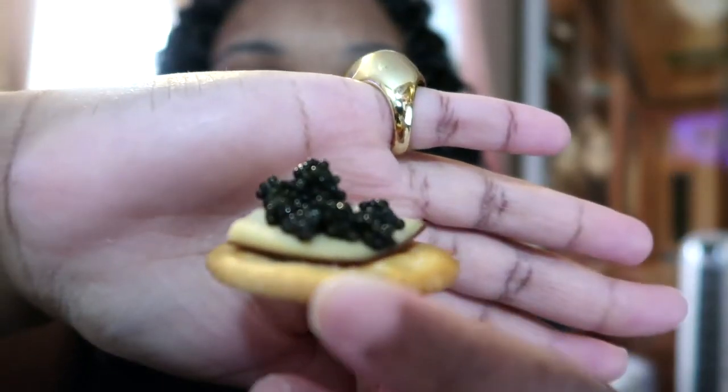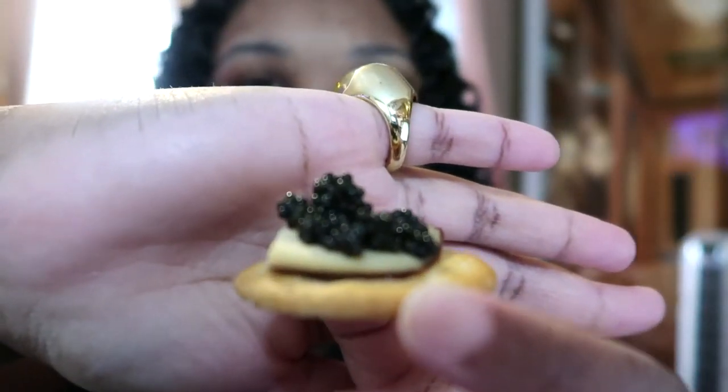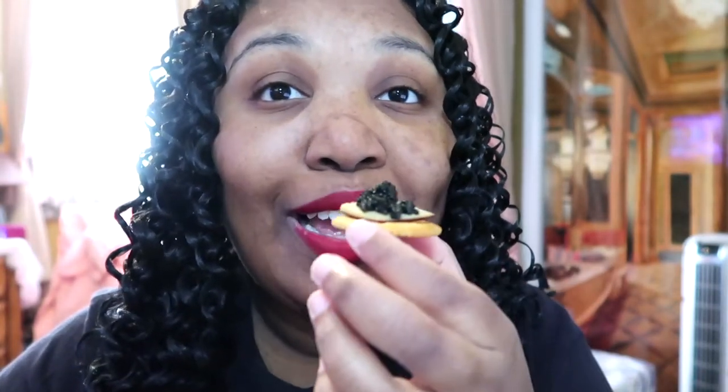With a nice Ritz cracker — that's good! It's salty but it's not bad. Now let's try it with the creamy gouda cheese. I just want — it's so cute, like an actual little hors d'oeuvre for me and myself for breakfast. I'm really looking forward to the gouda and caviar combination.